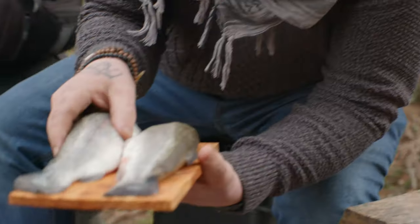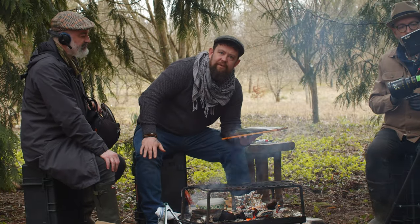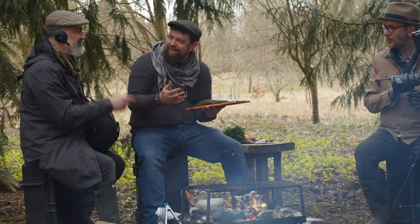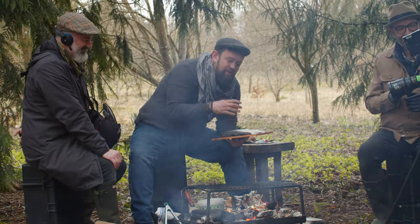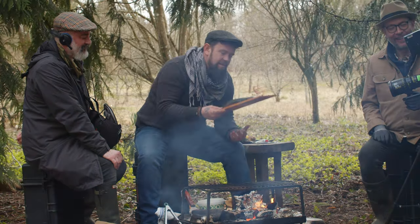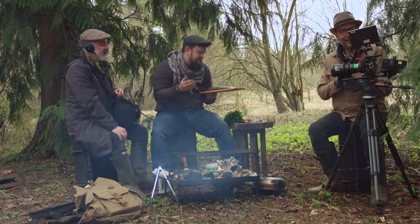We've got our two fish sat on our planks, and it really is this easy. Some people dry them off first — lay them against fire, dry the top so they don't stick. We're out in the middle of nowhere, so we need this to be a little bit gnarly, a little bit rustic, a little bit interesting. What I want to do to the trout first is stuff them with a few aromats just to get that flavour going.